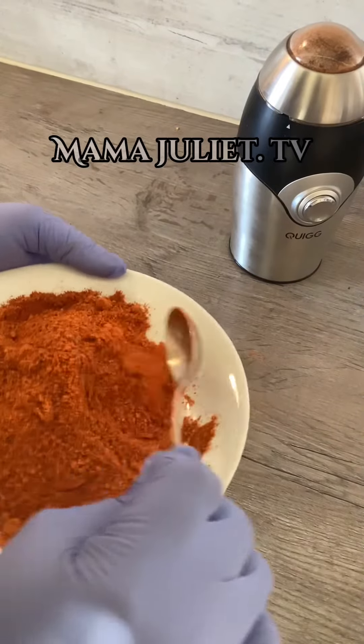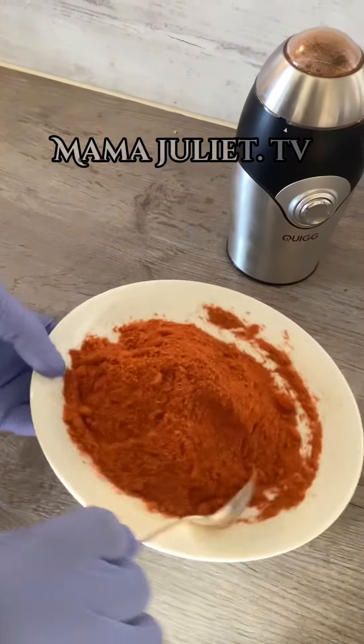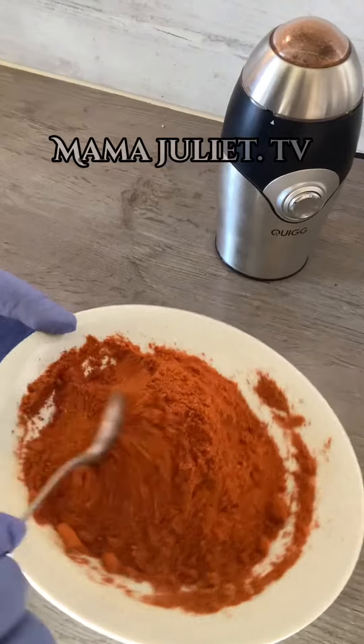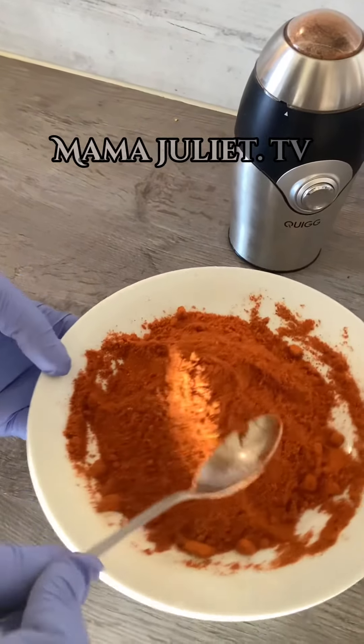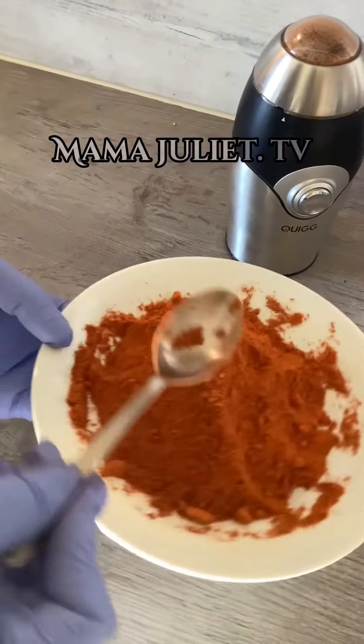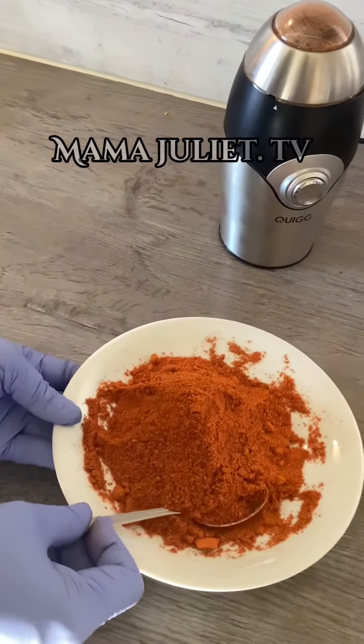I'm going to be preserving it and put it in a container cup, then I'll start using it when I need it. Thank you so much for watching my video and I will see you guys in my next video — bye bye!